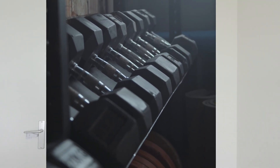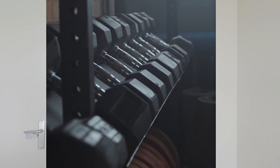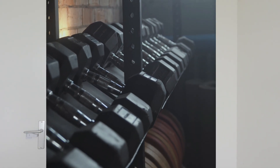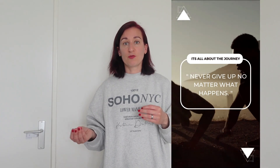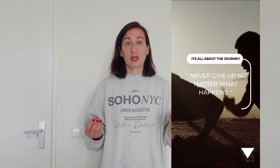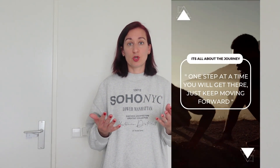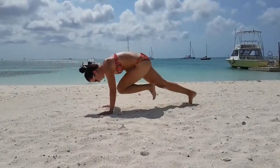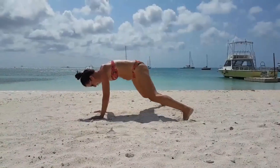Starting out with strength training can be intimidating with all the different moves and gym equipment. Again, it is important to stay consistent and learn on the way. You cannot expect yourself to know everything right at the beginning — no one steps into a gym for the first time already perfect at it. It's like starting a new job and already knowing everything about the work. It's all about the journey, so enjoy it and embrace it, because it is truly amazing.